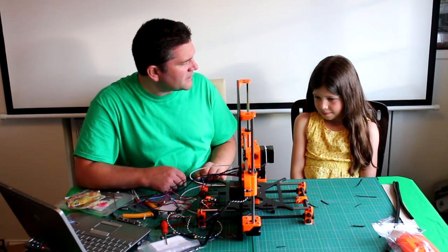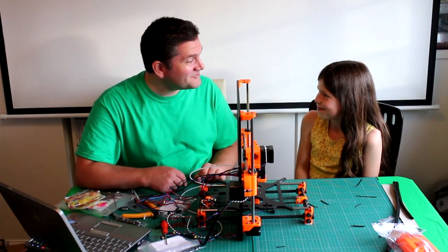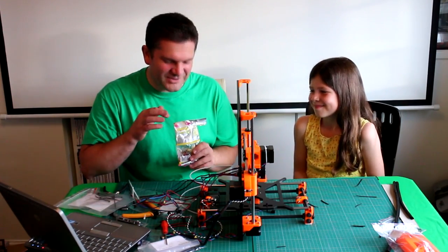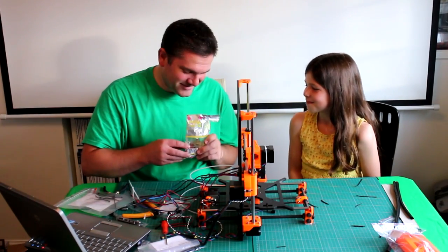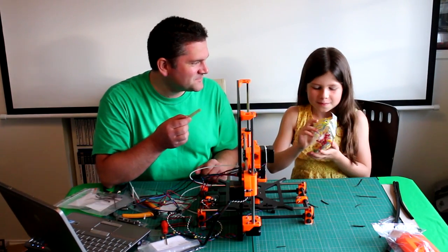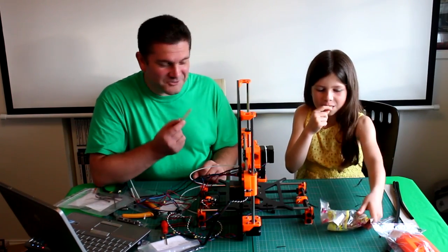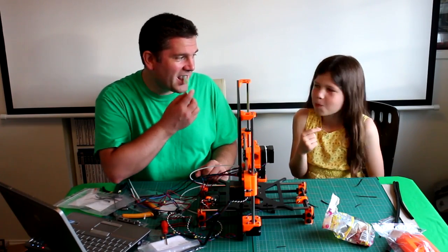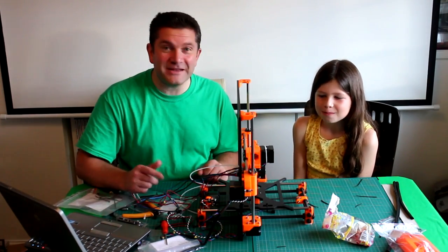The next thing we've got to do is the electronics — are you excited about that? Good! I think this time we should start with a sweet rather than end with one. What color do you want? I'm having a green one — it's apple, I had that last time, it's really nice. I'm having a yellow one — that's lemon. Mine's apple. Okay, let's go!